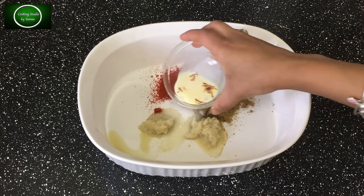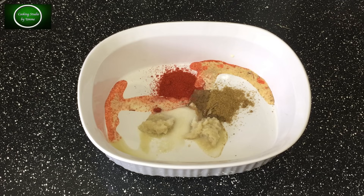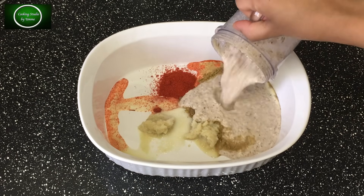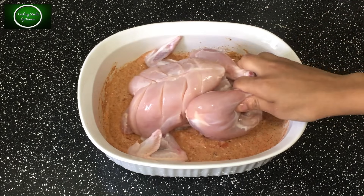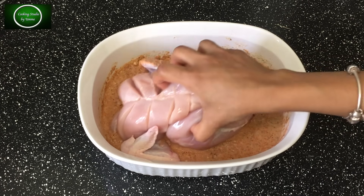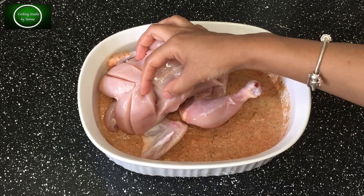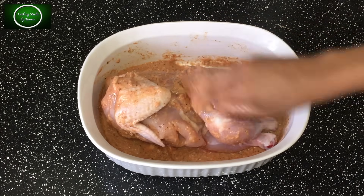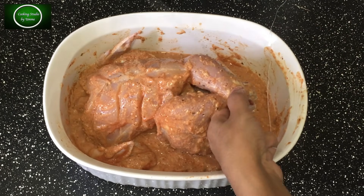If you don't have saffron at home, you can skip it. Now I am adding the masala paste I prepared — all of it together. The chicken had been washed and kept clean. I am cutting the chicken with a knife in this way so that the masala will penetrate well inside the chicken.